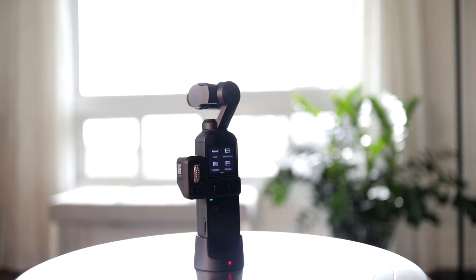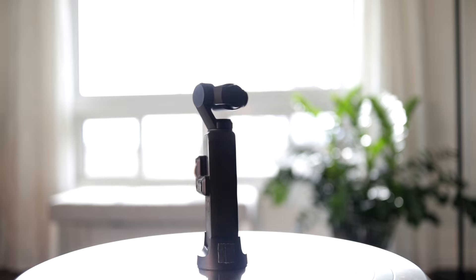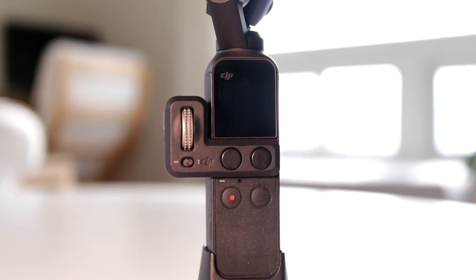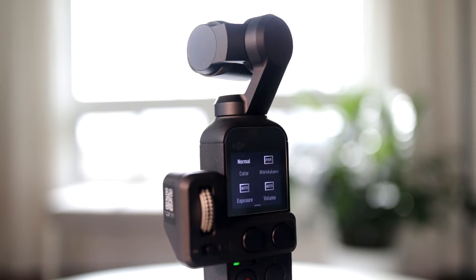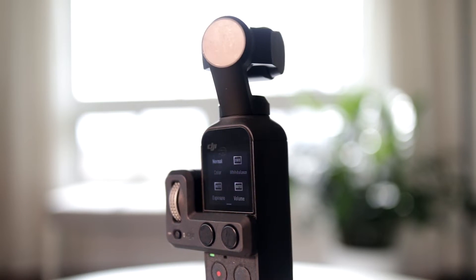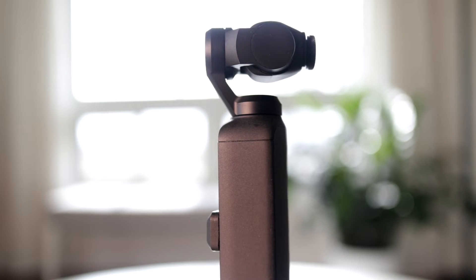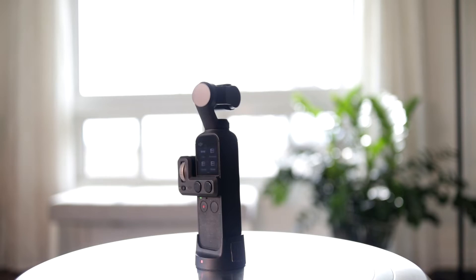The Osmo Pocket on the other hand is rock solid. It never drifts and it keeps the horizon locked tight — it's almost too locked in sometimes. There's no setup process at all, whereas setting up the G6 Plus requires time to balance the camera perfectly, and then you have this big heavy device in your hand, and when you want to swap lenses you have to rebalance the gimbal every time. Comparing these two devices just makes me appreciate what a marvel of engineering the Osmo Pocket really is. If only they could make a bigger one with a one-inch sensor and interchangeable lenses — I think it would be the end of all other gimbals for most enthusiasts and hobbyists like me.